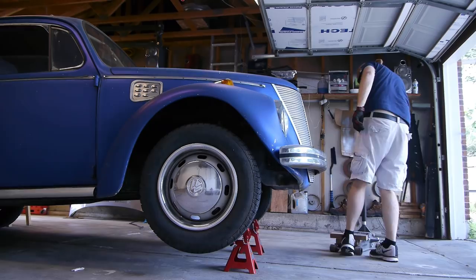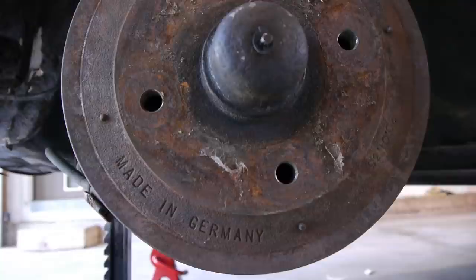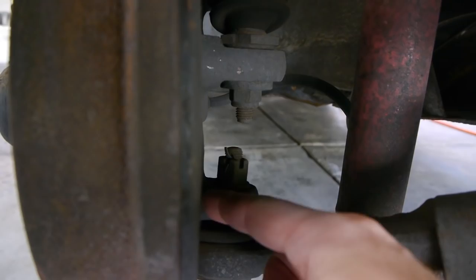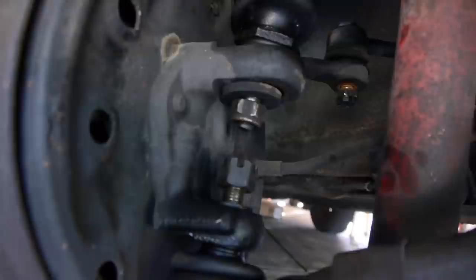Jack the car up and pop off the wheels. The identity crisis on this Bug continues — one drum from Germany, one drum from Japan. Anyway, back to the ball joints. First step is to loosen up all the bolts. We also need to loosen up the tie rod end bolt.